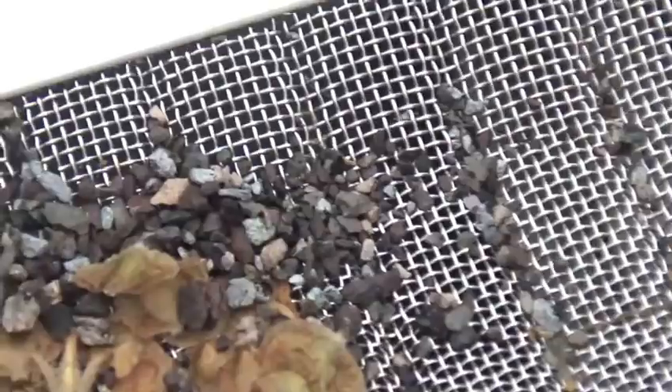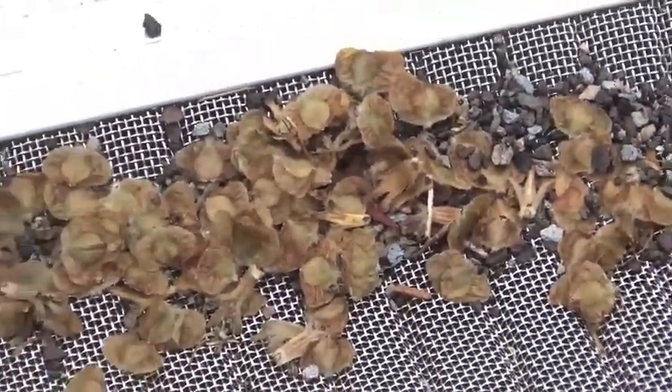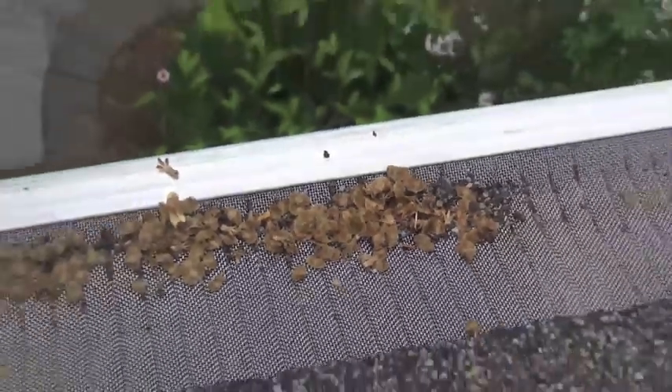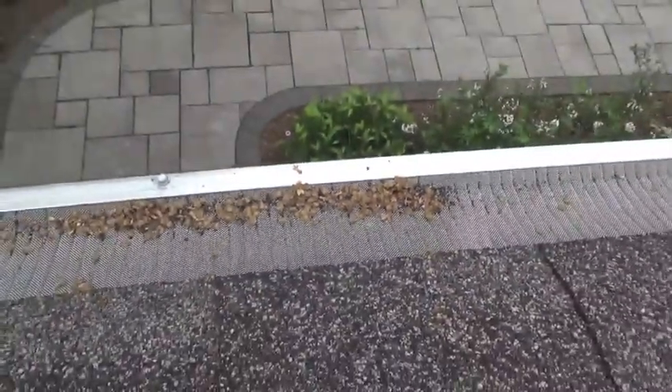As you can see here, the little grains that come off the asphalt shingles do not penetrate the gutter guard — they just sit on the surface. So with a good wind those can blow off also, or you can brush them off with some form of a broom.